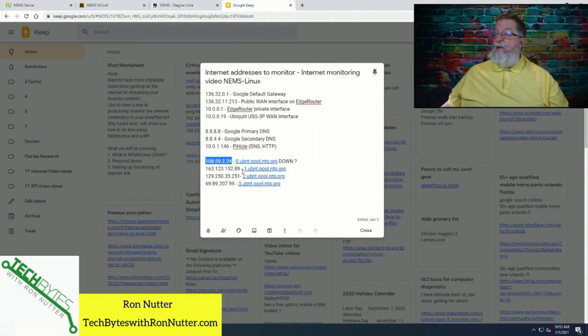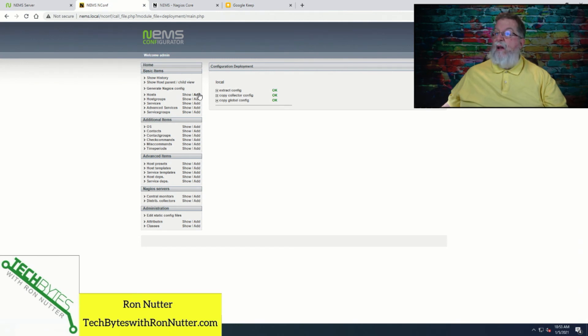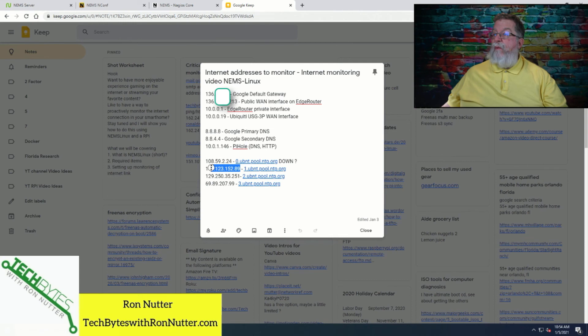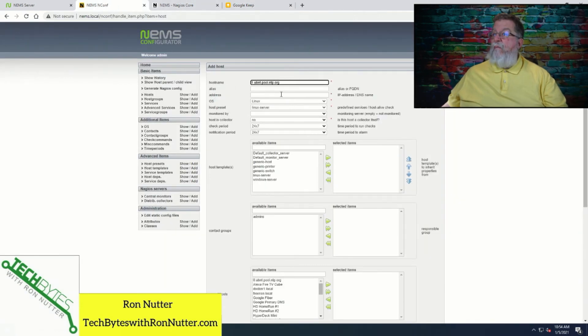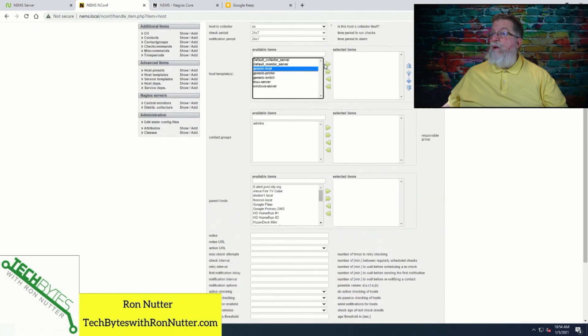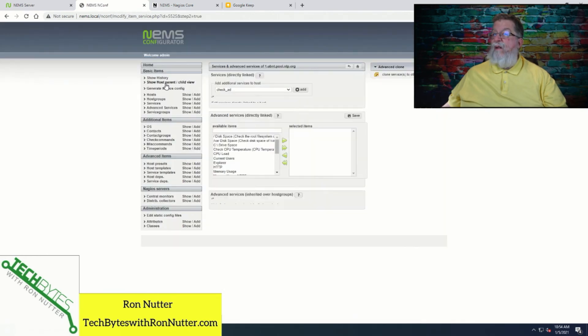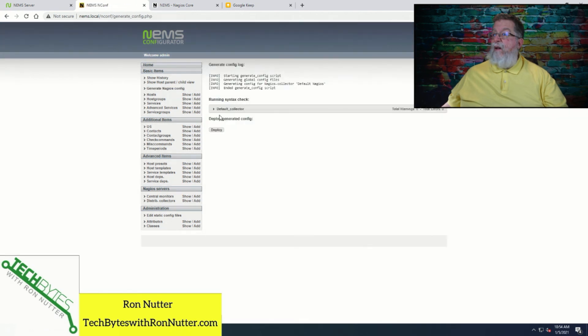We're going to go ahead and add another host to see if I can get this one added right — who wants to lay a bet? So we'll add a host, put the host name in here, then put the IP address in. And Default Nagios. We'll go Generic Host, don't add anything to Admins, go down to Max Attempts and set it to 10. We'll add it to Internet and Submit. We'll tell it to Generate the Nagios Config — no errors. So we're good there. We'll click Deploy.